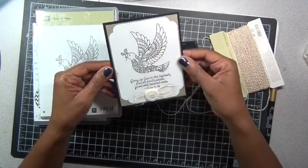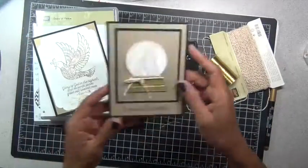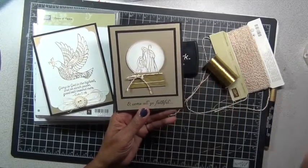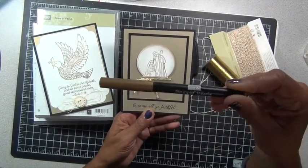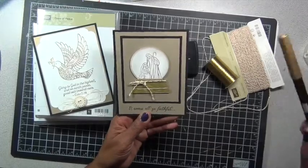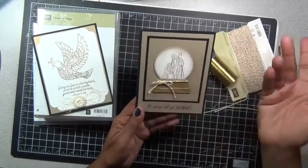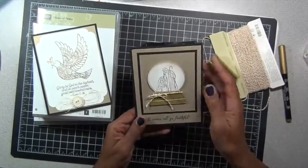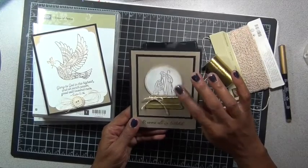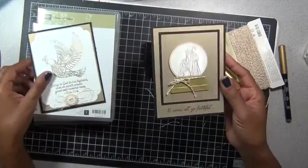I again used that Brushed Gold cardstock and the Basic Black cardstock. I did fail to stamp this as well as I would have liked, so I colored it in using a gold marker — I'm not sure we carry that anymore either, but just an idea. Then I inked it in Soft Suede and also Soft Sky, so there's a little bit of a blue tint in there.